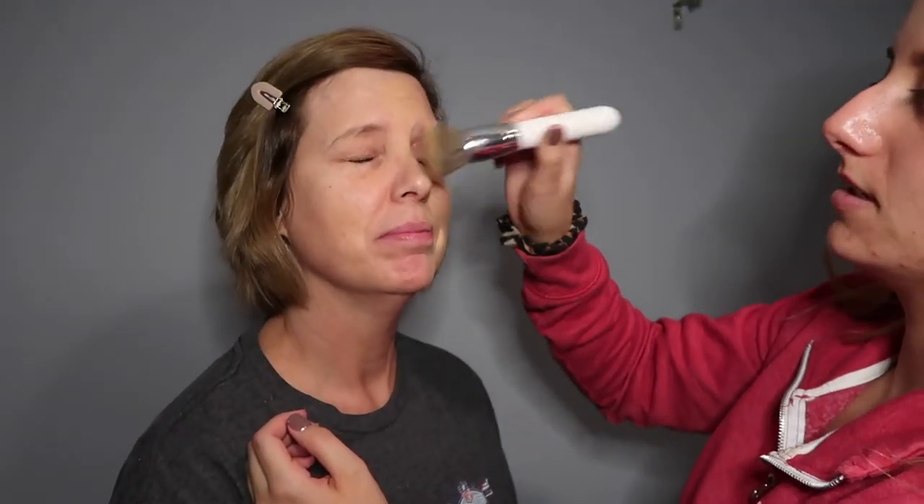Now that we have the primer on, I'm going to go in with the foundation. Usually my mom just uses a tinted moisturizer, but today she wanted more of a full coverage look. So I'm using Too Faced Born This Way and I'm going to mix in a little bit of her tinted moisturizer because it is a slightly lighter color. I just want to make sure it completely matches her skin, so I'm putting this all over.